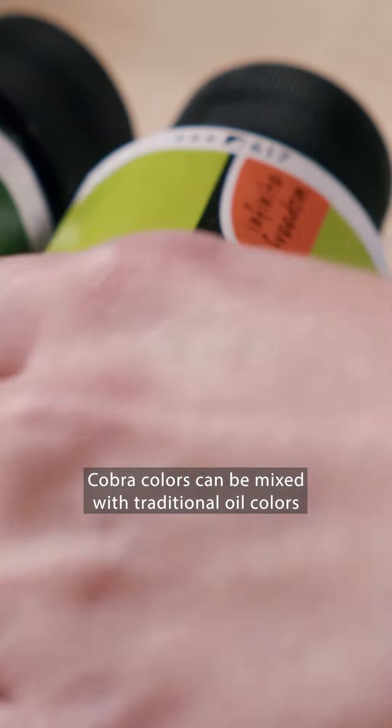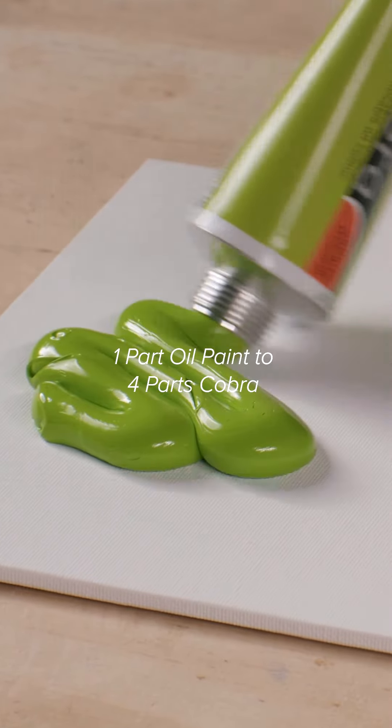The best part? Cobra colors can be mixed with traditional oil colors to make all your mixtures thin with water.